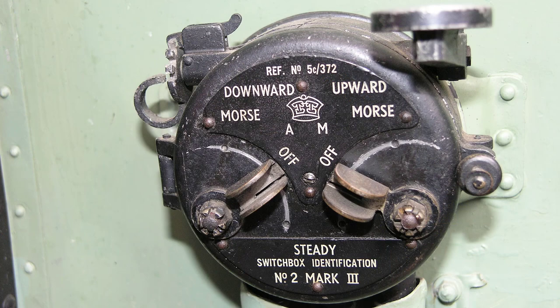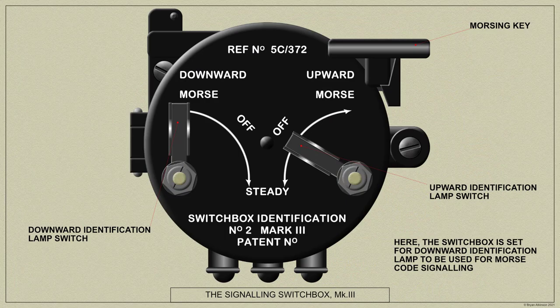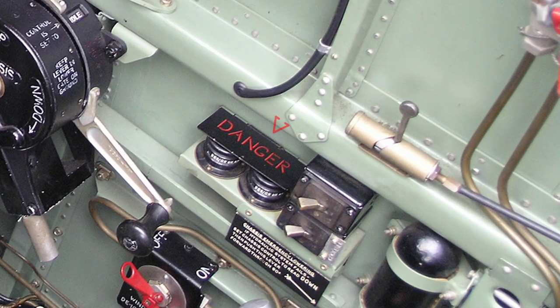Here we have the Mark 3 version, where the switch levers are mounted on the face of the device instead of the upper edge surface. The R3002 push buttons are fitted here.